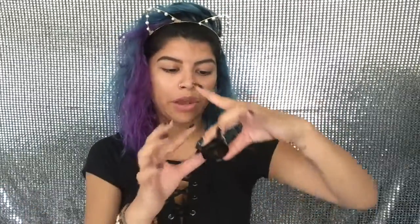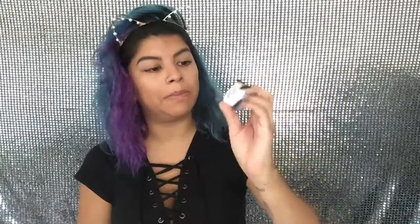I already did my eyebrows off camera and I used the Anastasia dip brow in medium brown. Now I'm going to be priming my eyes using the NYX eyebrow base in Blanco, which is white, and I'm just going to be using my finger to apply it.